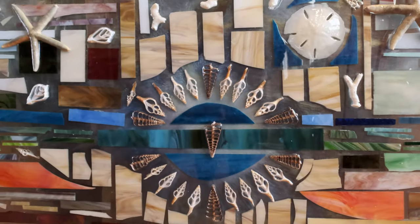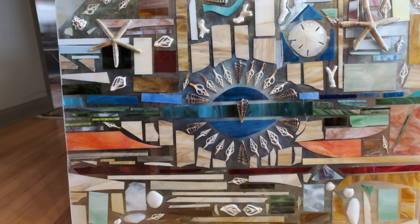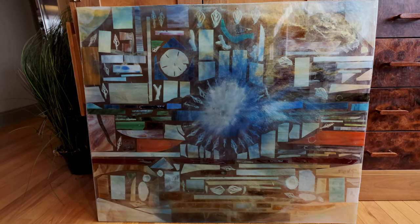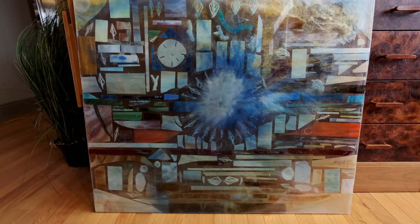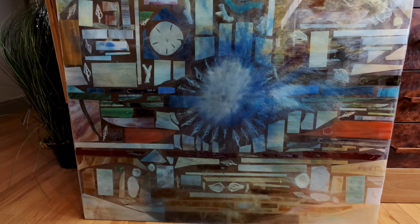I also added resin to any shell that was protruding from the piece itself to help protect it against damage. The backside of this piece can also be used and seen. The frame, once it gets added on, will be white. It'll be made of oak painted white, so it'll be extremely strong. But you can use it double-sided — you can flip it around and look at it from this side and also see it from the front where the shells are protruding.